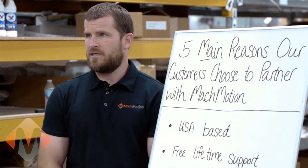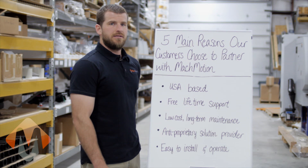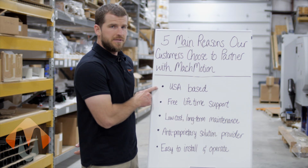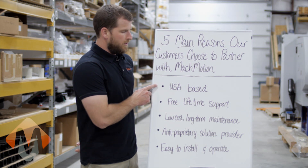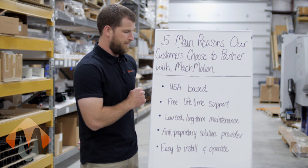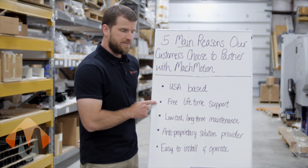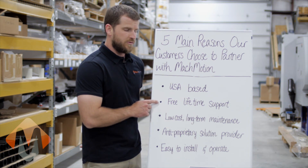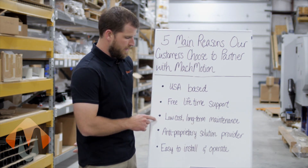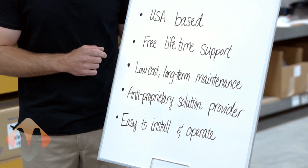Mockmotion supports everything we sell 100% at no cost to our customers. Let's talk about the five main reasons that our customers choose to purchase from Mockmotion. One of the top reasons is that we are a USA-based company — we sell, support, and service all of our products right here from Missouri. Probably one of the highest reasons is our free lifetime support. We do not charge our customers for support after the sale. When they call us, we help them, period. Our control systems provide a low-cost, low long-term maintenance control solution.